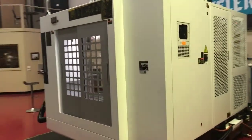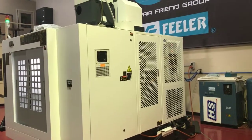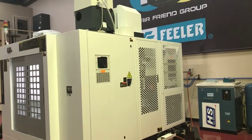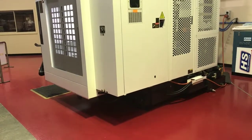Coming around the back of the machine, you can see everything is fully guarded. The transformer is mounted in the right hand corner. The spindle cooler is mounted above it. Everything is nice and neat and tidy, with nothing hanging around the floor.